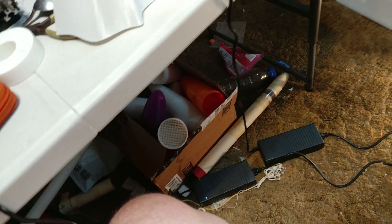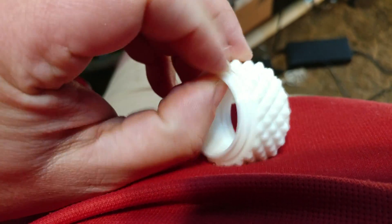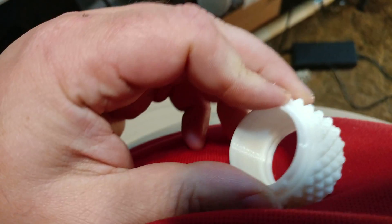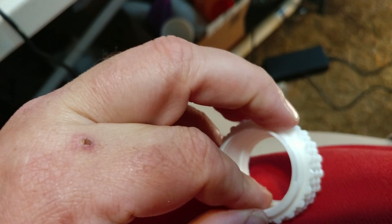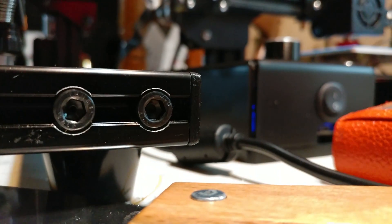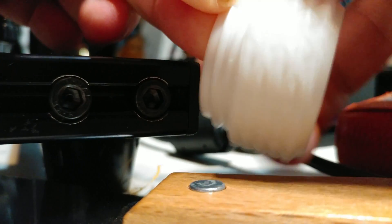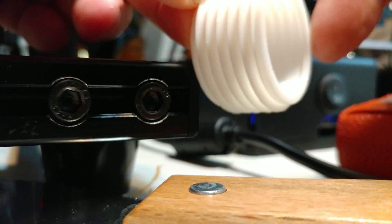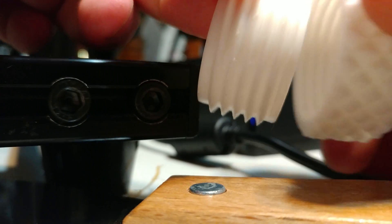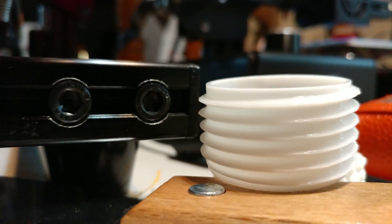Let me show you some of the little parts I've done. This is a 29 millimeter motor retainer. This part unscrews. So when you build a rocket, you glue this onto the back side of your rocket. You put your motor in there and then you thread this on top and you have your motor retention.